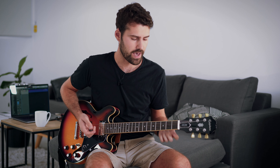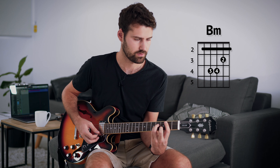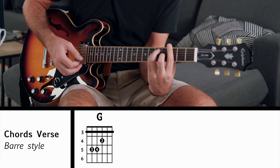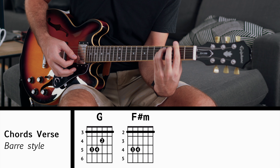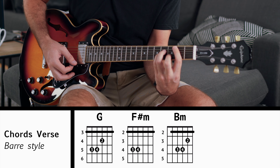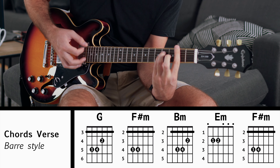Moving on to the verse — you're pretty much using the same chords here. So instead of having three chords, you have four. The one that you're going to add is the B minor. The pattern starts with a G, then you've got the F sharp minor, then you've got the B minor, then you've got E minor, and then F sharp minor again.